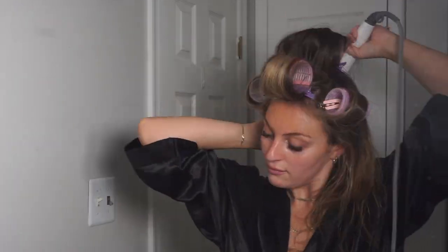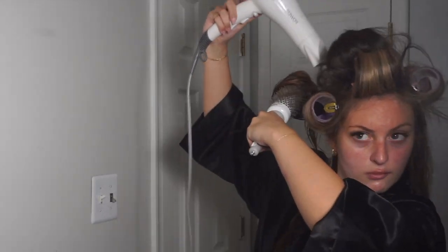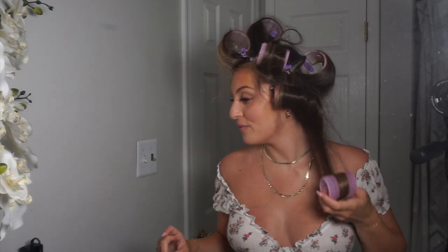I'm not gonna lie, I'm literally sweating — this is so much work and they don't even look good yet. But I'm finished! They look so messy but I think it'll do the job. I'm gonna go do my makeup and come back to take them out.